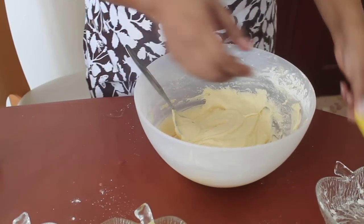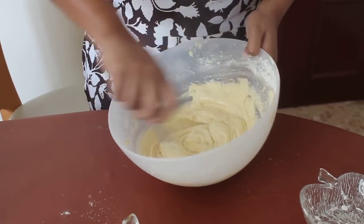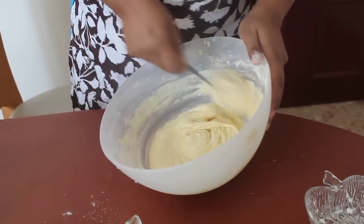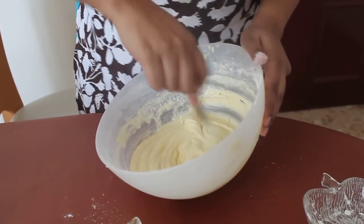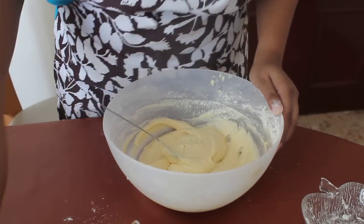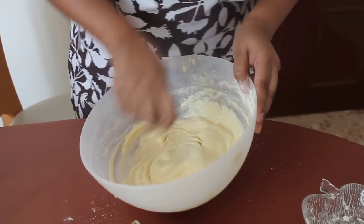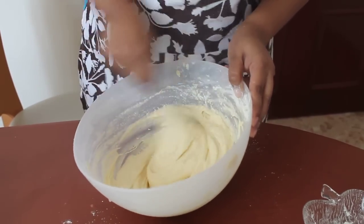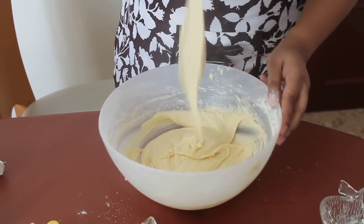Now I am going to add some water — just three tablespoons of water. I have already preheated my oven to 180 degrees. At least for 10 minutes you need to preheat your oven. So in total we have added five tablespoons. If you want, you can add milk as well. This is the consistency we are looking for.